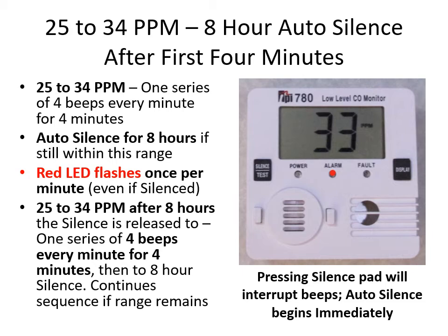The next alarm range is 25 to 34 ppm with an eight-hour auto silence after the first four minutes. There'll be one series of four beeps every minute for four minutes, then auto silence for eight hours. The red LED flashes once per minute even while silenced. After eight hours, if still in the 25 to 34 ppm range, the silence is released to four beeps every minute for four minutes, then back to eight-hour silence. Pressing the silence pad interrupts beeps and auto silence begins immediately.